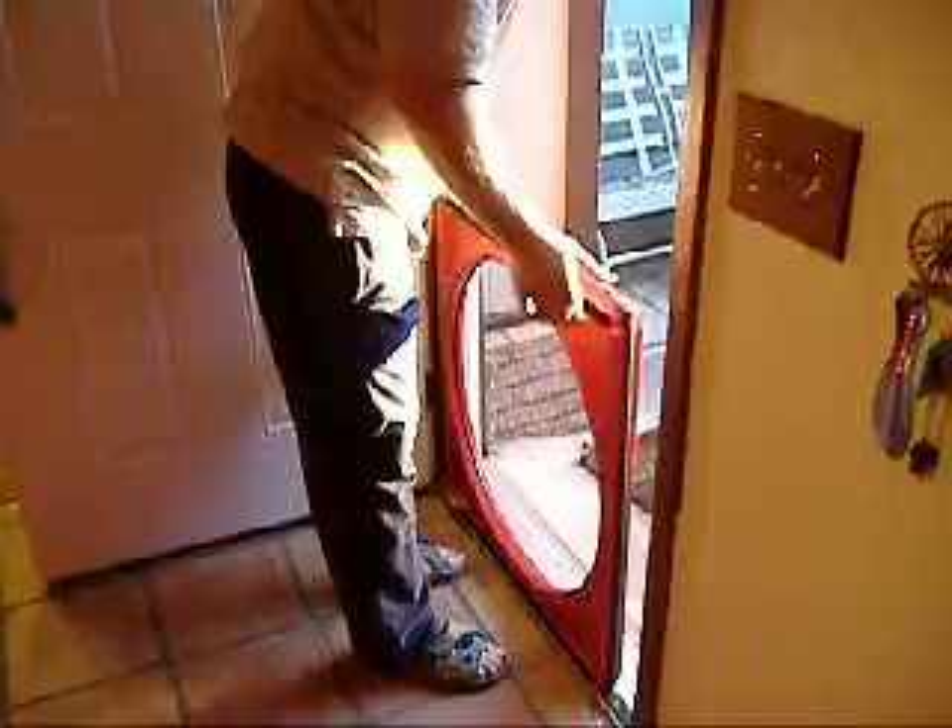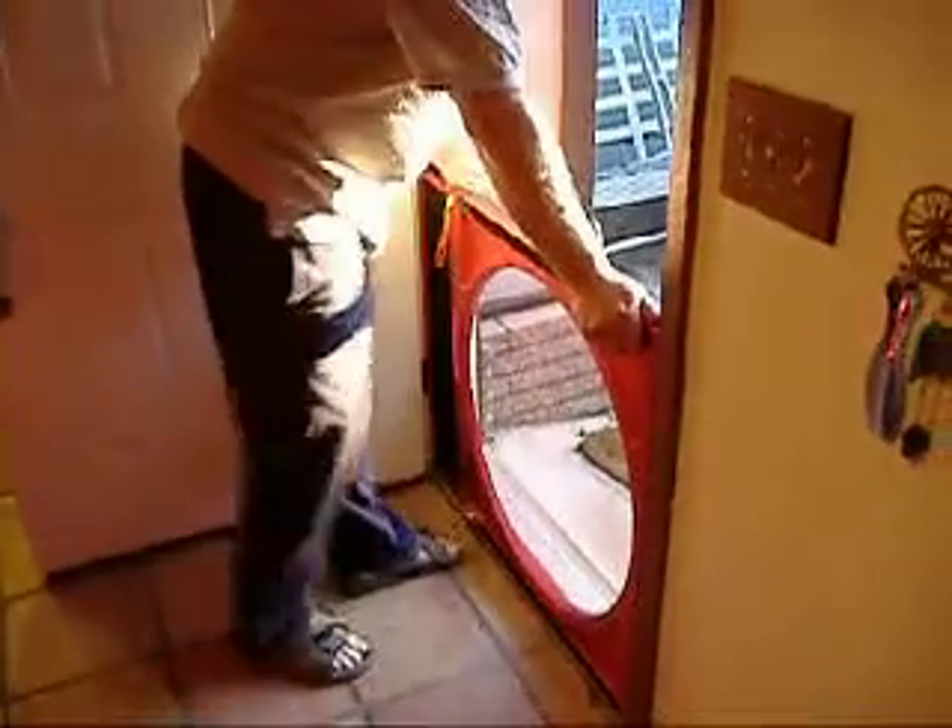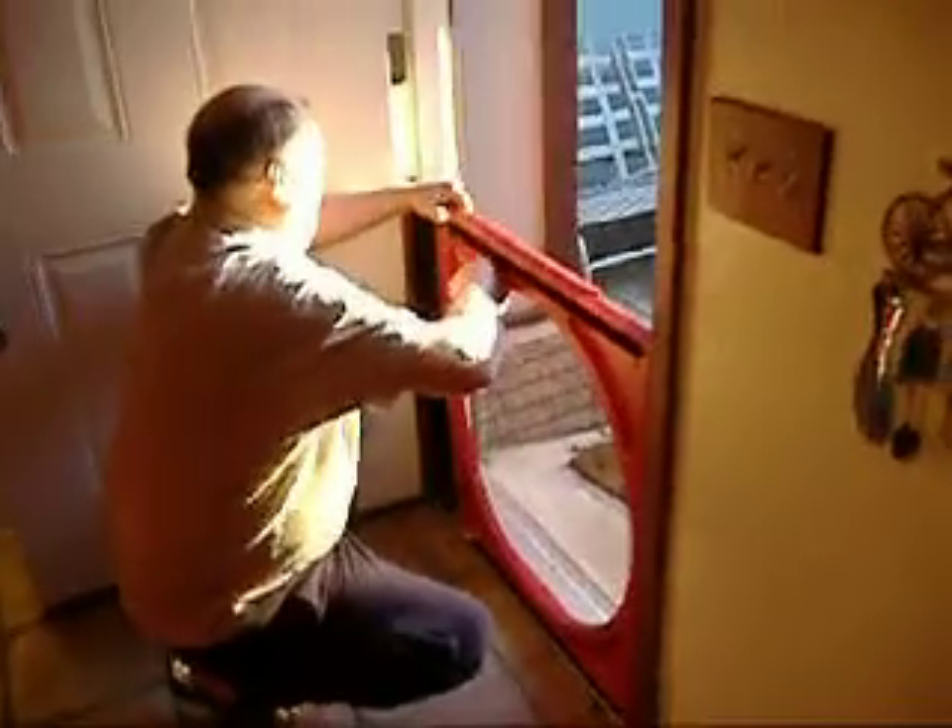This is a blower door set, and our engineer Vladimir will be setting it up. First, we set up the lower panel which holds the fan — it's a variable speed fan, and you can stretch it in the horizontal direction.